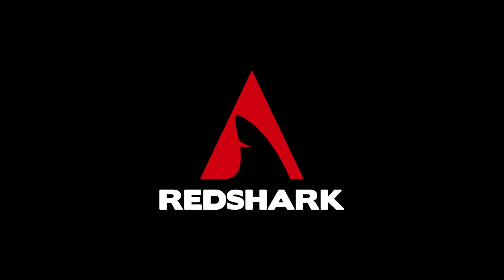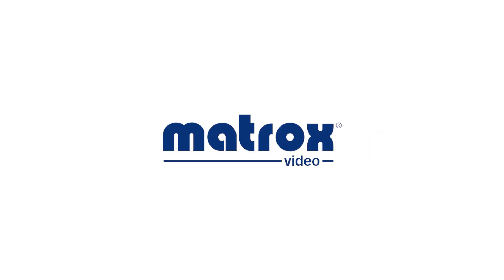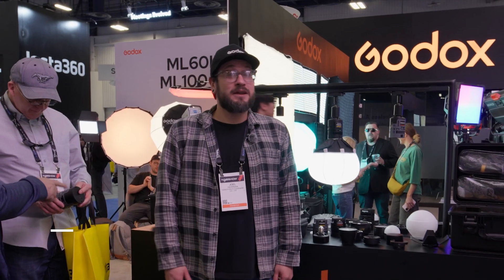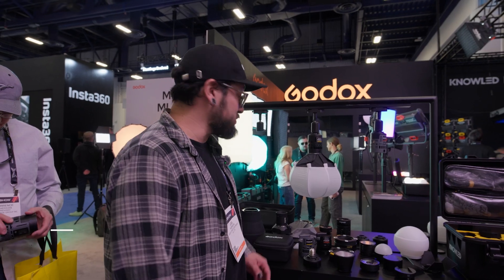Redshark's NAB 2025 coverage is brought to you by Godox. I'm Joel Herrera and we're at the Godox booth at NAB 2025, here to show you some of our newer fixtures.